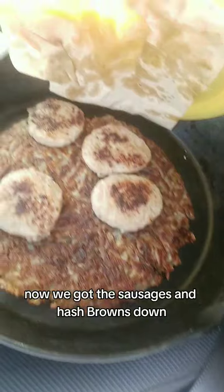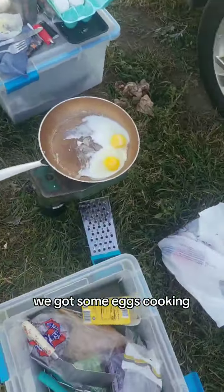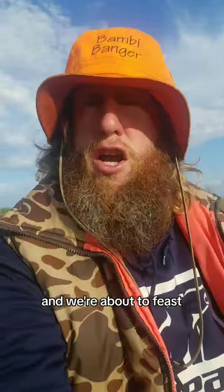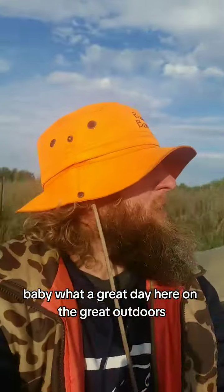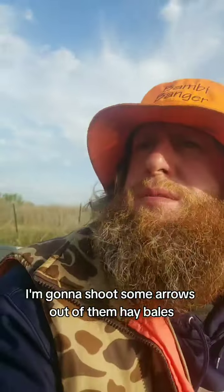We got the sausages and hash browns down, just sitting there out of the wind keeping warm. Got some eggs cooking and we're about to feast. What a great day out in the great outdoors. There are some hay bales over here and I brought my bow — I'm gonna shoot some arrows at them.